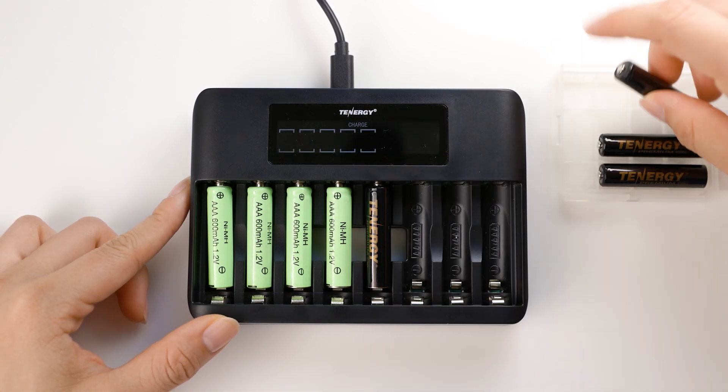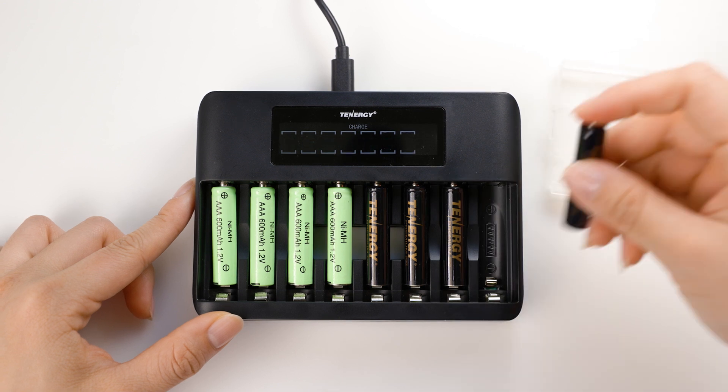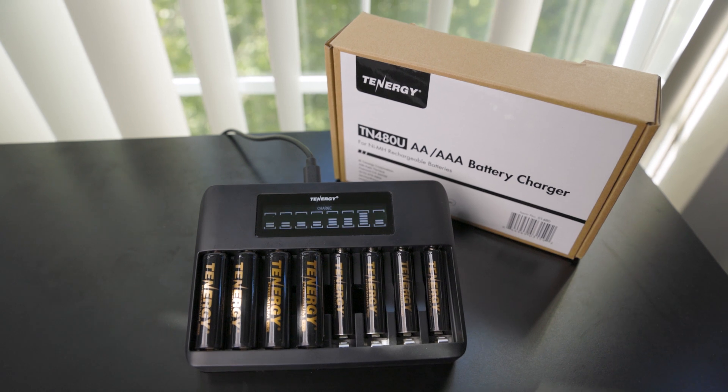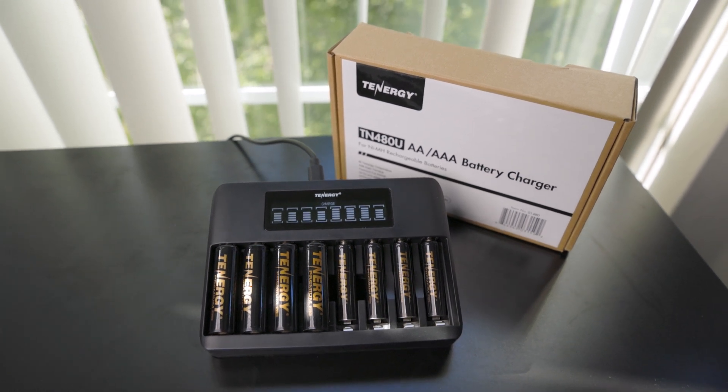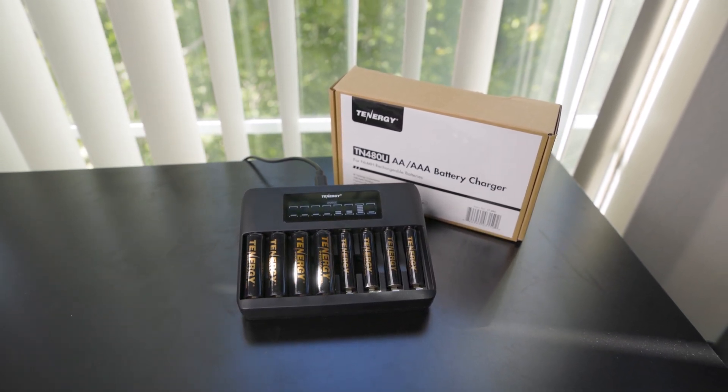I hope that these answers have addressed all your questions about the TN-480U charger. If you have any more inquiries or uncertainties, please feel free to leave them in the comments section below. Your feedback and engagement are truly valuable to us. Thanks for watching — stay tuned for our upcoming content as we continue to bring you exciting and informative videos. See you in the next one!